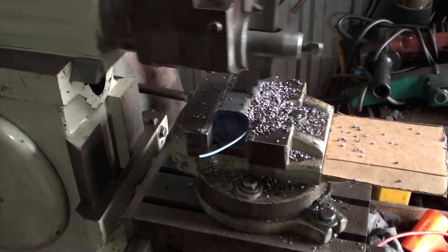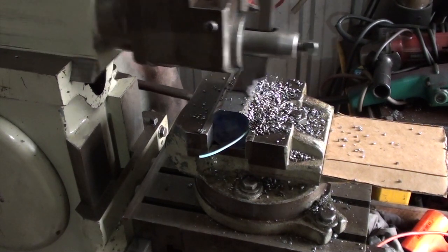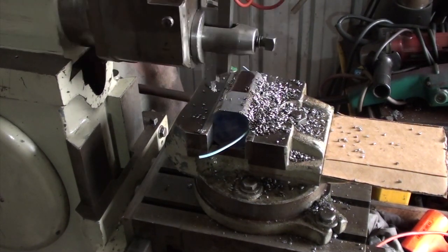What we're attempting to make here is a set of V-blocks. They won't be nowhere near precision, but they'll be good enough for what I need to use.